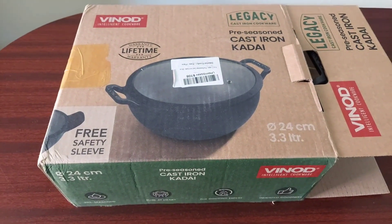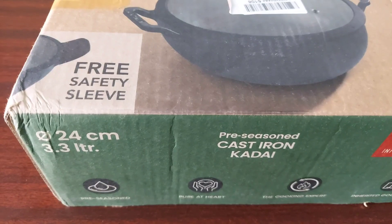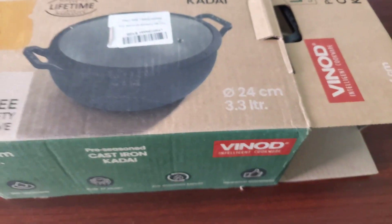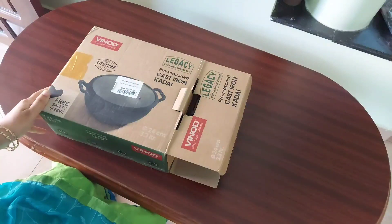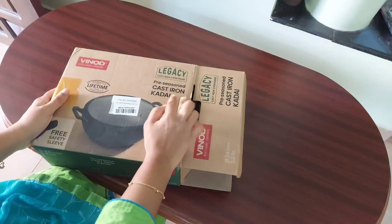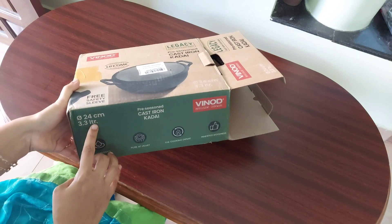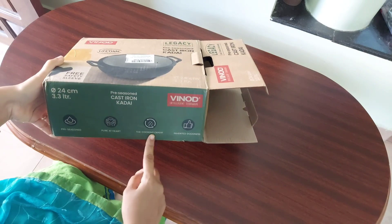Hi friends, welcome to Ideas at Home. Today's video is a review of Vinod Legacy pre-seasoned cast iron kadai. I have already posted a review of the Vinod Legacy cast iron dosa tawa — I will leave the link in the description box below. This pre-seasoned cast iron kadai is 24 centimeters in diameter and has a capacity of 3.3 liters. This is not a sponsored video and I have bought it for my own personal use.